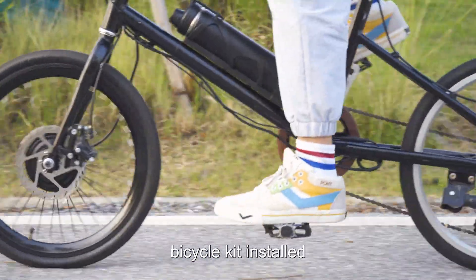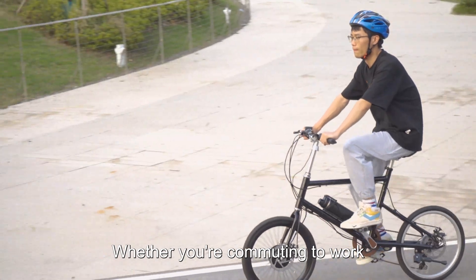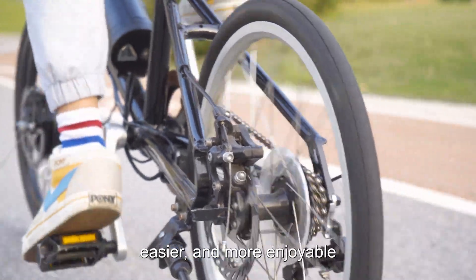With the OVU Technology Electric Bicycle Kit installed, you'll enjoy a whole new level of convenience and power on your bike. Whether you're commuting to work, running errands, or just enjoying a leisurely ride, the Electric Bicycle Kit will make your journey smoother, easier, and more enjoyable.